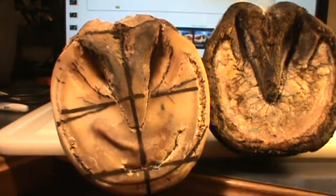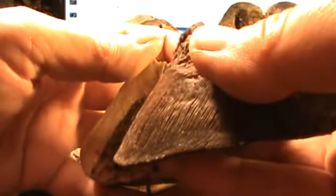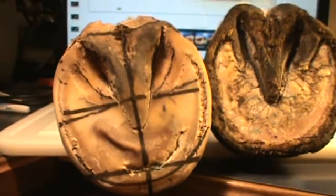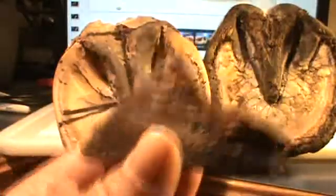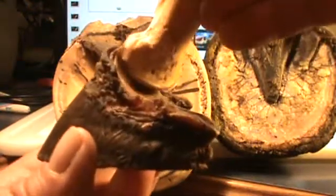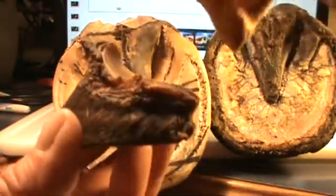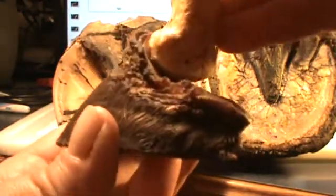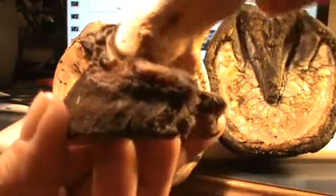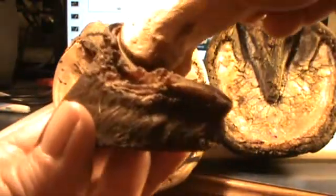So even though you see this tear here and you would think the coffin bone would be right there, in reality the tip of her coffin bone is clear back here. Now let me explain why it's called rotation. It's called coffin bone rotation because you're not just dealing with the bone here — this bone is held stationary, and there would be a navicular bone here.